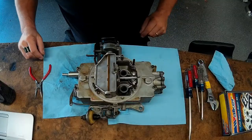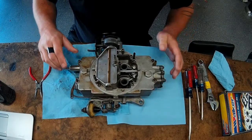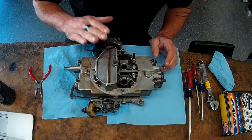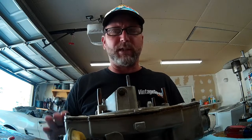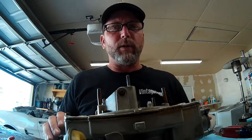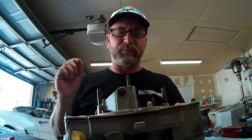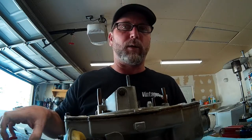Stay tuned. So this is our Autolite 4100 — it's basically just a simple OEM 4-barrel carburetor that they used during the 60s. I think they used this carburetor in 65 and 66; in 67 they went to a revised version. We're going to tear it down and replace all the gaskets, all the diaphragms, seals, and O-rings inside the carburetor, so hopefully we can make this thing work efficiently and make some power with it.